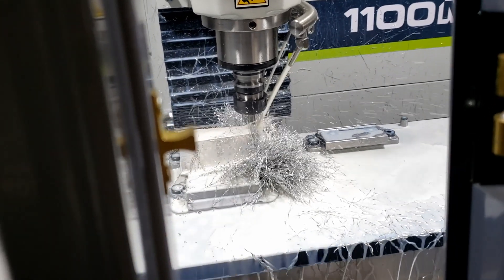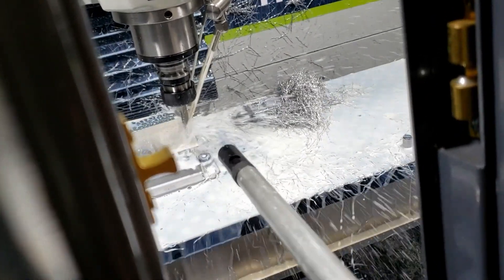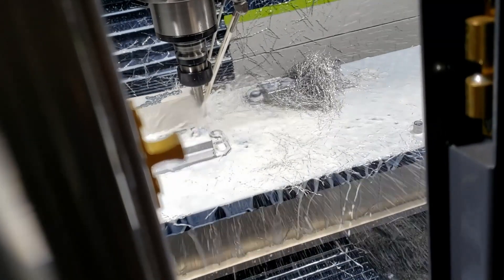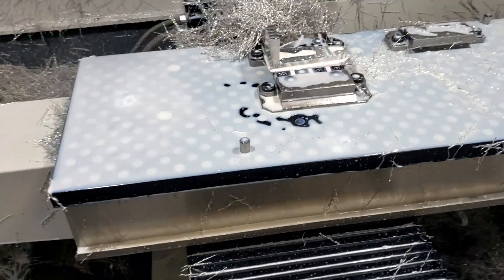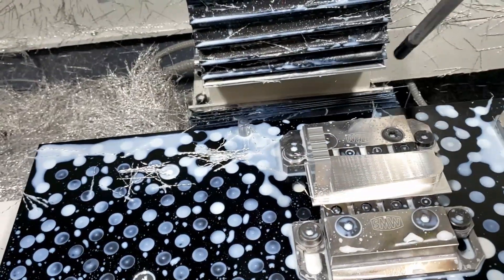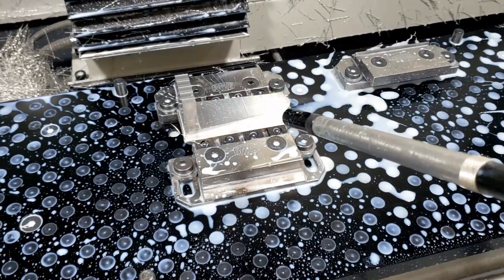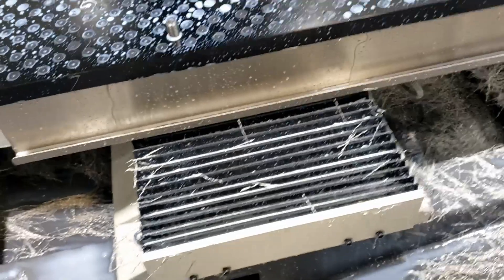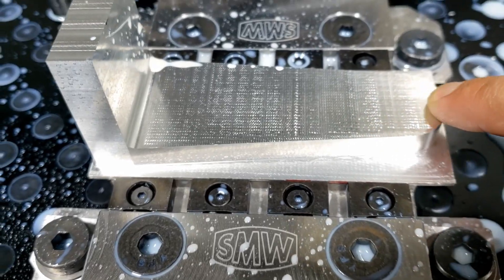Alright, I gotta clear the chips. We'll let that run. Okay, just finished — I gotta blow all these chips out of there. Looks like a little bit of chatter maybe, but it looks worse than it feels.